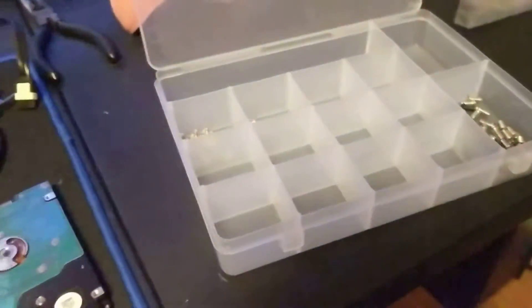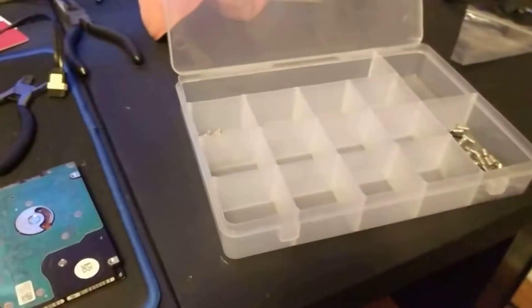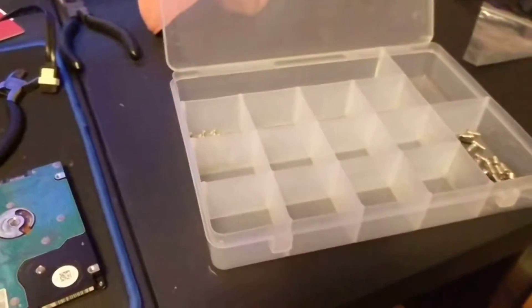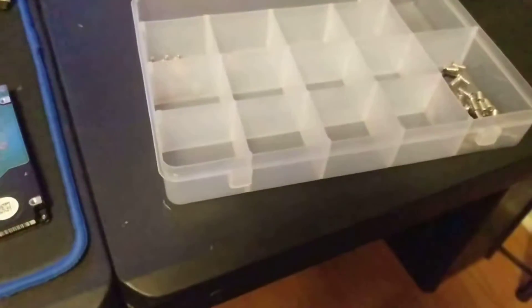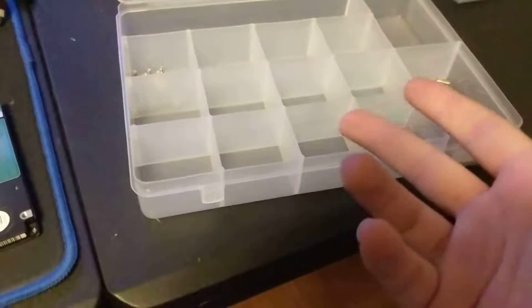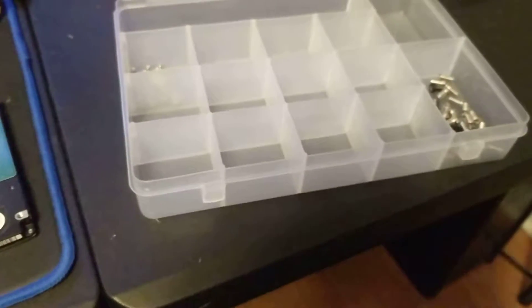Hey there everybody, Re-Estimated here. Today I'm going to be showing you something cool that I've been doing to keep things organized — a typical arts and crafts tray you can get from Hobby Lobby for like two bucks.